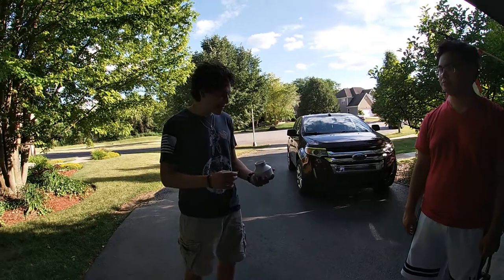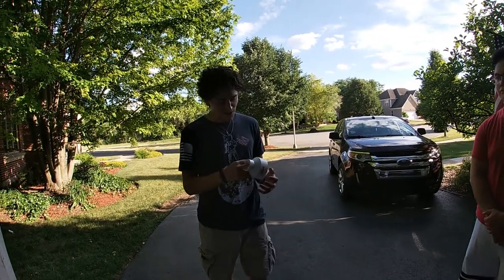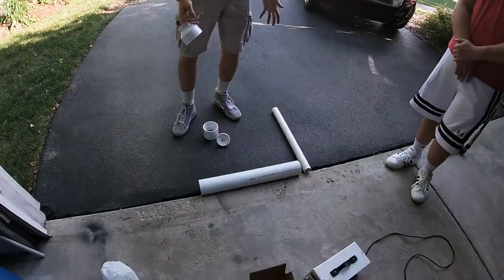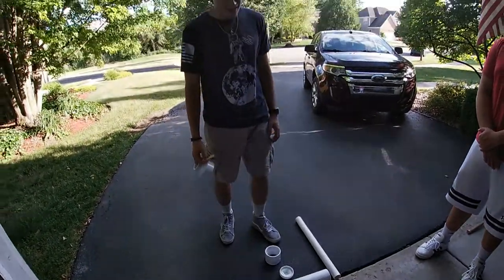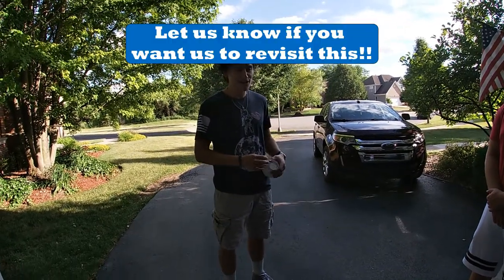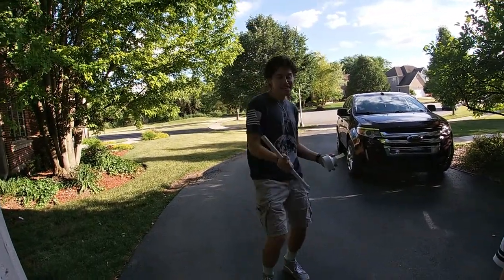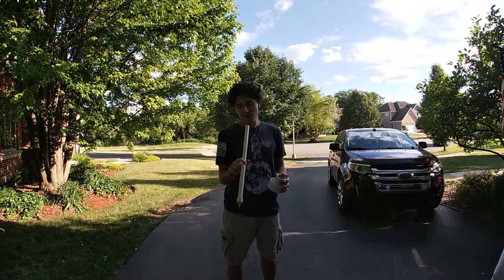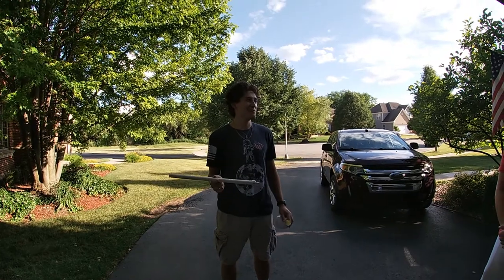Alright guys, today we're going to be making a series — two cannons. We're going to be making a spud gun on a PVC pipe, which is what I got down at my feet. And we're going to be making a hydrogen and oxygen powered cannon that's going to shoot some paintballs.